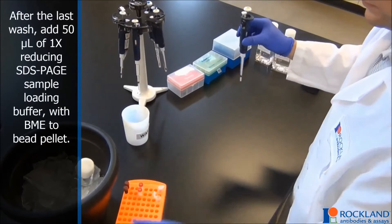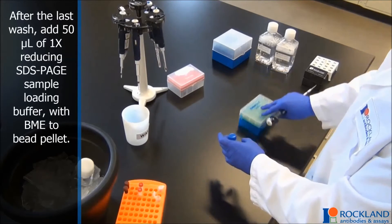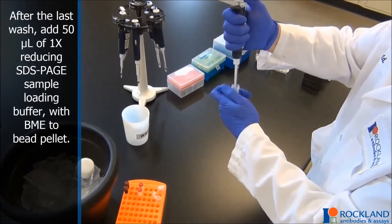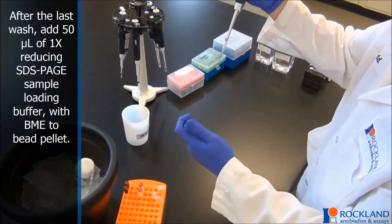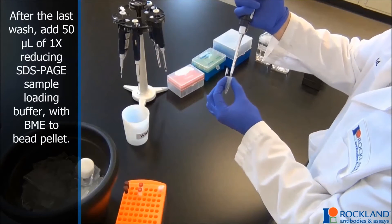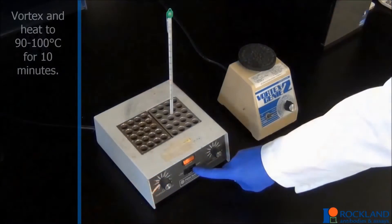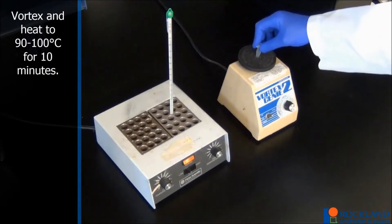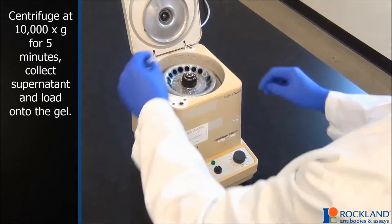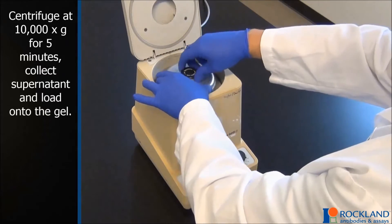After the last wash, add 50 microliters of 1x reducing SDS-PAGE sample loading buffer with beta-mercaptoethanol, dithiothreitol, or equivalent reducing agent to pellet. Vortex and heat to 90 to 100 degrees Celsius for 10 minutes. Centrifuge at 10,000 g for 5 minutes. Collect supernatant and load onto the gel.